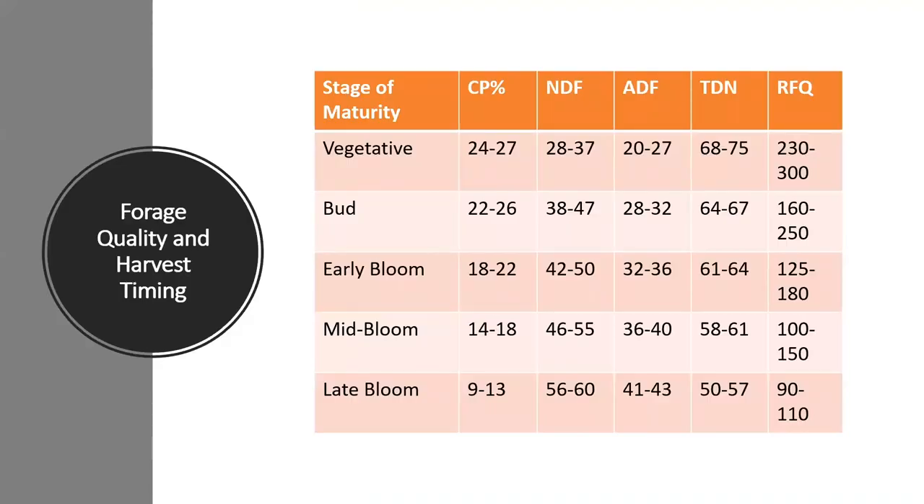This table shows how stage of maturity affects forage quality. The highest forage quality occurs at the vegetative stage with a crude protein of 24 to 27% and an RFQ of 230 to 300. At late bloom, the crude protein is reduced to 9 to 13%, which is only good enough quality to meet the demands of dry beef cattle. For most alfalfa producers, the markets would be horses or dairy cattle. At early bloom or 10% bloom, we optimize quality while also optimizing quantity, at 18 to 22% crude protein and an RFQ of 125 to 180. This RFQ is high enough to meet the demands of most classes of livestock, including dairy, horses, and beef cattle.